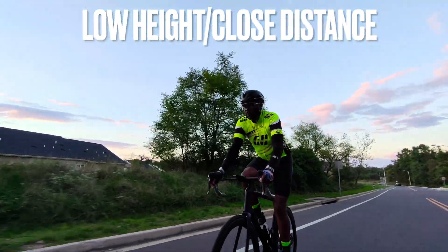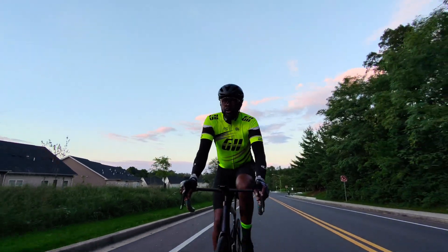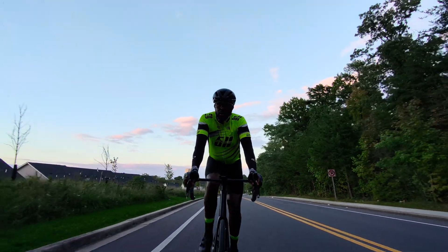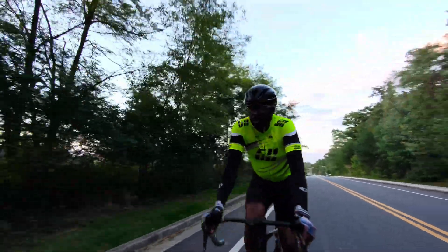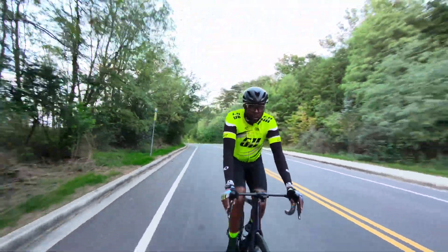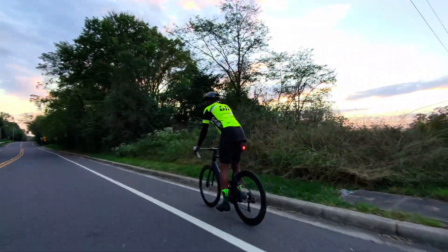This clip is Dolly Track Mode at low height and close distance. I have some things I like and some I don't. What I like: it shows the details of the user much more clearly because the drone is flying up close — probably about four feet in front of me and two to three feet from the ground. However, low height and close distance is my least favorite setting because it doesn't track well at faster speeds. Around 15 to 17 miles per hour, the drone swung behind me. I think the closeness of the drone is a big factor.